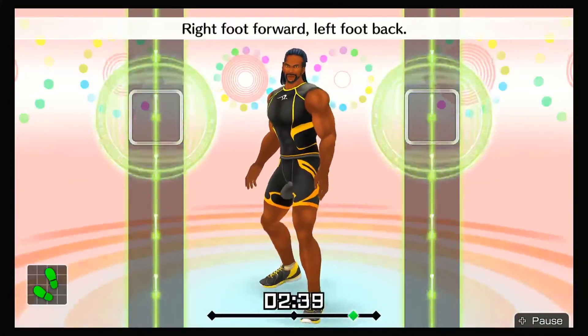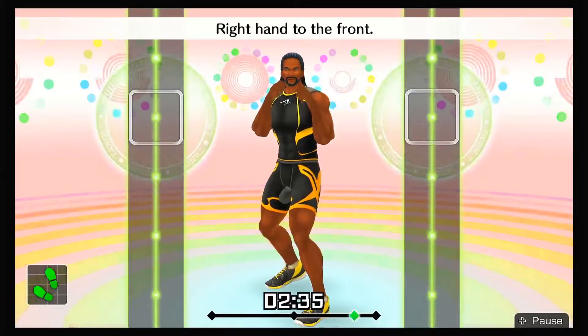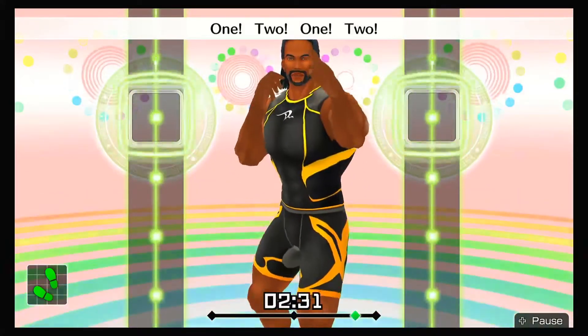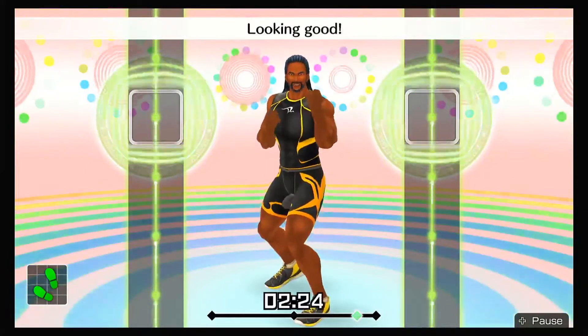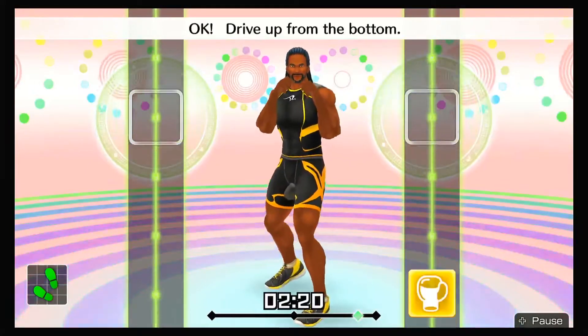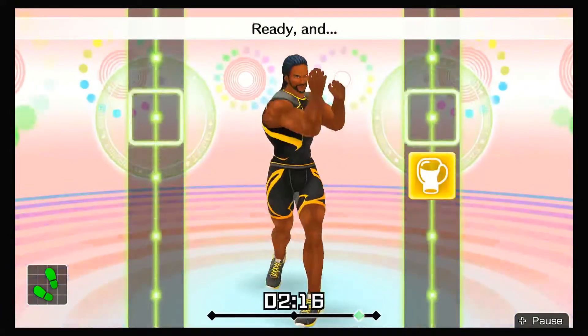Now we'll switch — right foot forward, left foot back! Right hand to the front! Do it in rhythm — one, two, one, two, front, back, front, back! All right, twist right and uppercut — here we go! Ready and twist, right uppercut! Looking good! Drive up from the bottom! Twist, right uppercut! Ready and ha! Now, duck right — go! Ready and duck right! That's right!